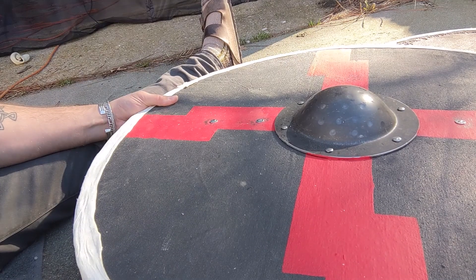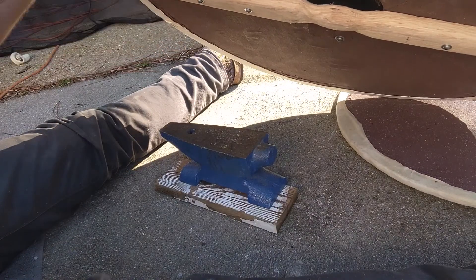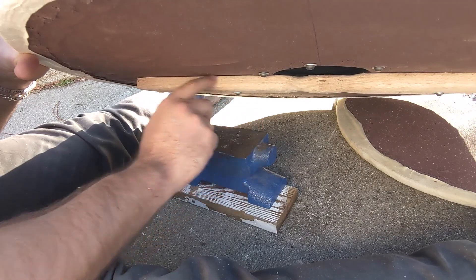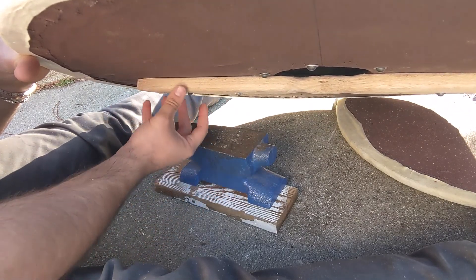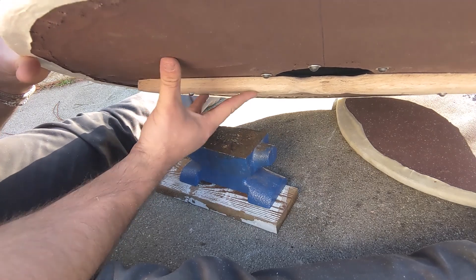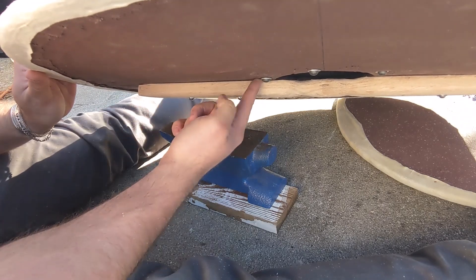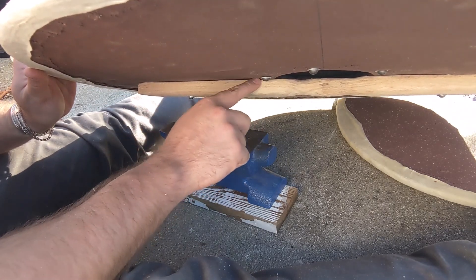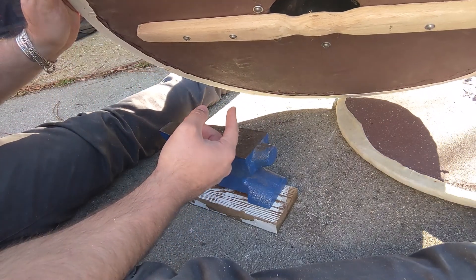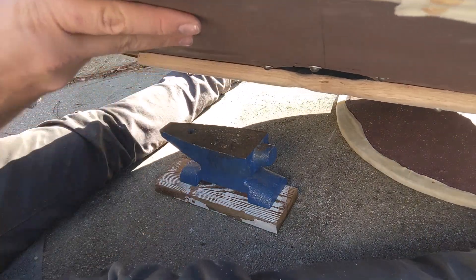The main thing you want to make sure you check while you rivet the handle on is the actual handle itself — make sure there isn't a gap, make sure you've fully attached the handle to the shield. If the rivet isn't sticking out far enough, that might be the problem. There might be a gap and you might need to mess with some of the canvas closer to the hole where the boss is. Check and make sure everything's good — so far it is totally flush, it's perfect.